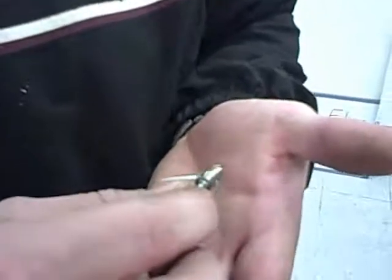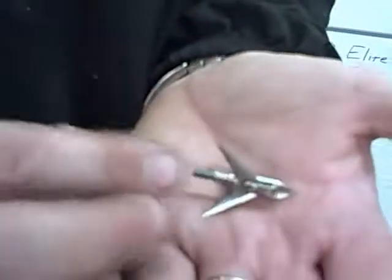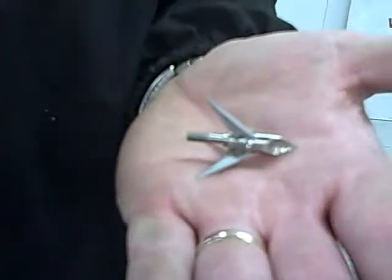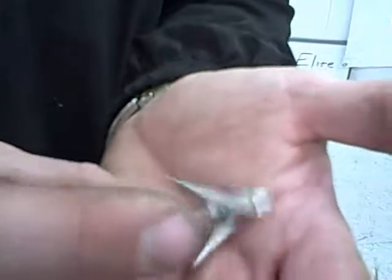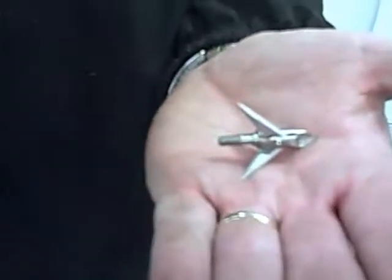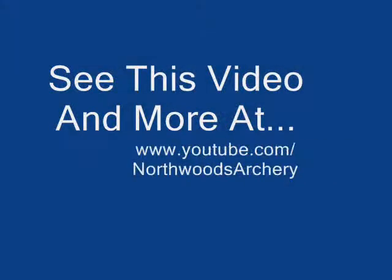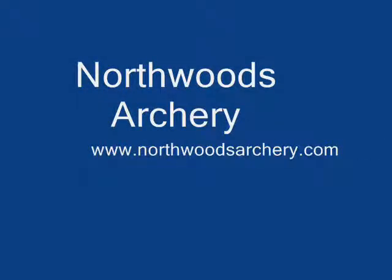Here we have the Ramcat 100 grain broadhead. All three blades are intact. One thing that I was watching for personally was that very fine point going through the plywood — that does not appear to be damaged at all. The blades have lost a little bit of their edge, but I would say it performed well.